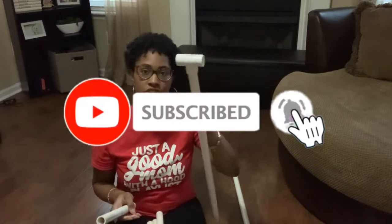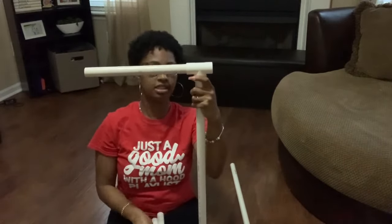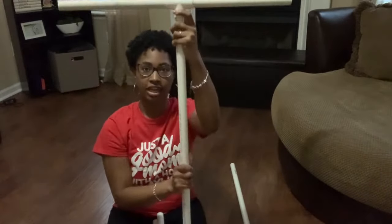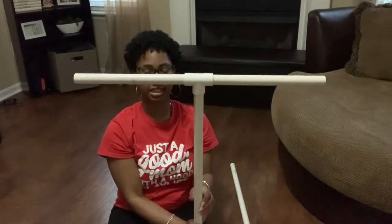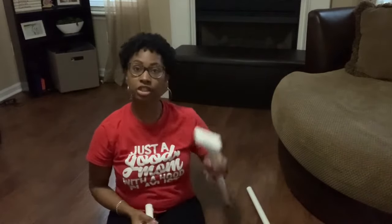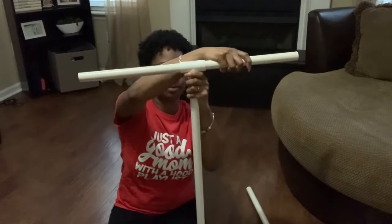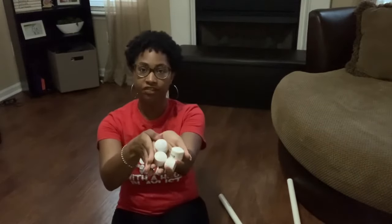After that is assembled, I take my four 12-inch pieces and add them to the 30-inch pieces at the T-piece connectors — one on each end. Now it makes a T-shape, as you can see. I then do the same thing on the other piece.